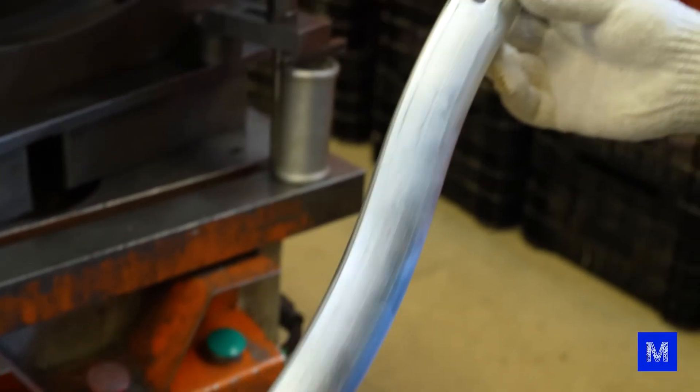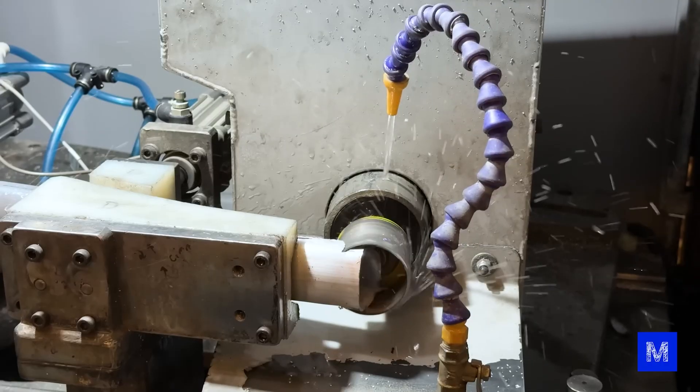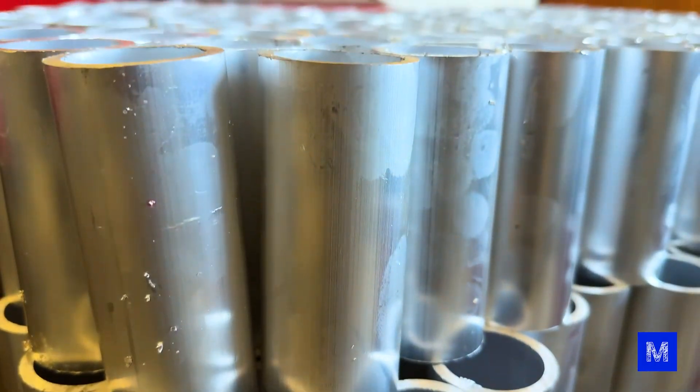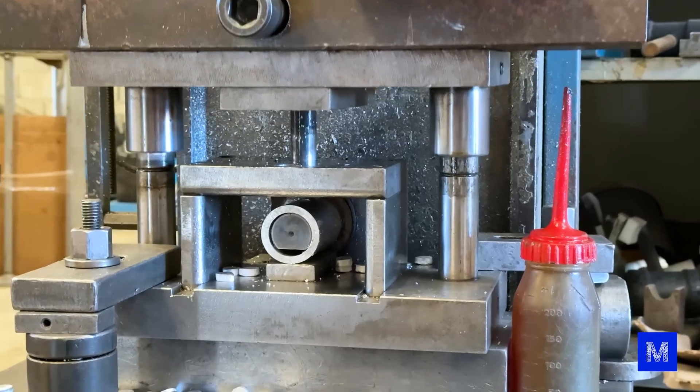The same part needs a notch to be welded, and the one that will do this is a robotic hole saw — all well calibrated so the measurements are accurate. Some holes, like these on the bottom bracket — the part of the frame where the crankset is attached — are also made with the press.